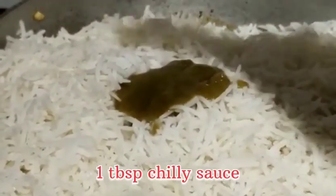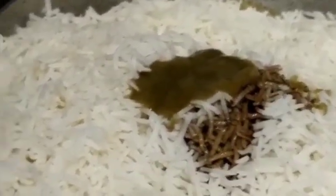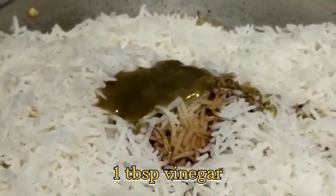I added rice with the same oil. We will add chili sauce — 1 tablespoon. 1 tablespoon soya sauce, 1 tablespoon vinegar.